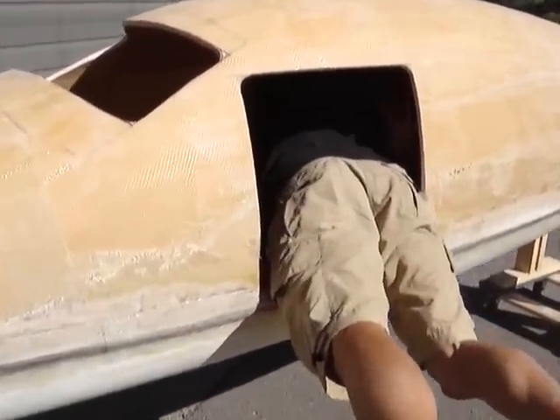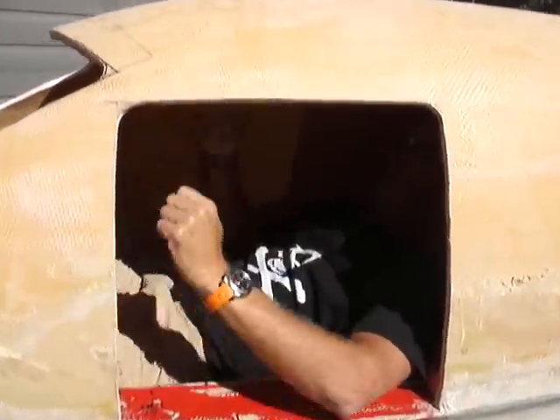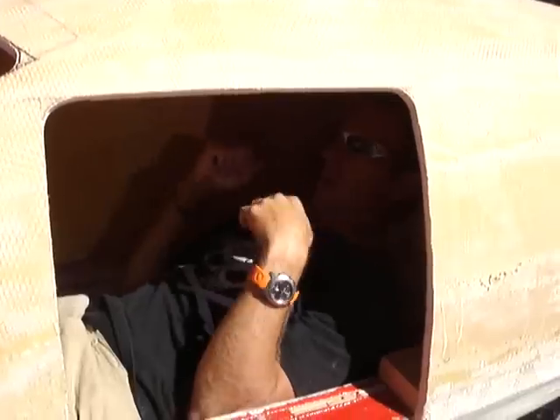You sort of rotate around. Get in, pull the legs in. Then the seat back is going to actually flip up like this, about this high, so I can see through the window. Can't see much, but probably enough. We have a little window cut in the door here and one over here. I'll be able to see what's going on.